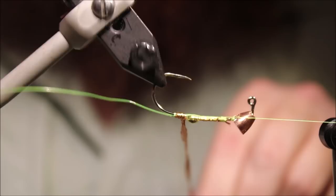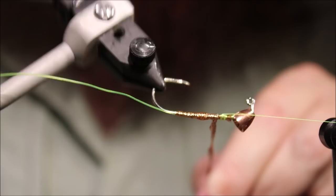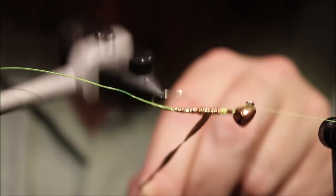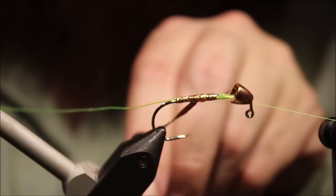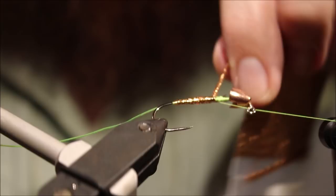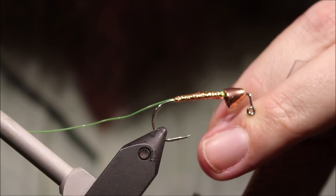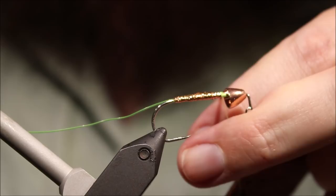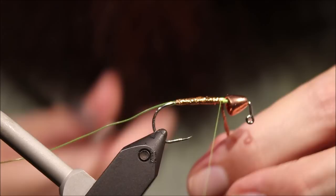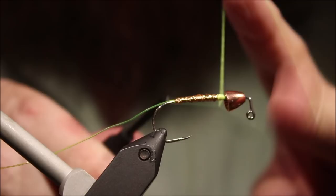I'm going to wind over the wet cement with overlapping turns. Don't worry if some of the cement comes out. I'm going to stop just short of where I've tied that knot and come back — about two thirds of the way — then take an open turn and come back up the rest of the body. That's nice and tight. Come over two or three times, trim away my waste, tie down, tie back over it a wee bit, half hitch there.